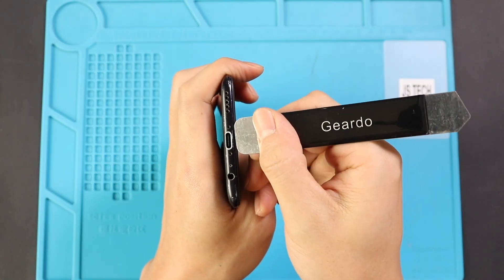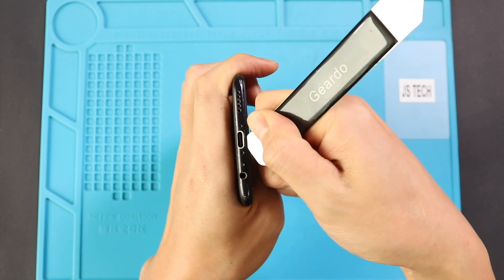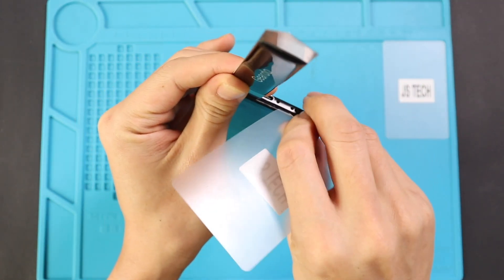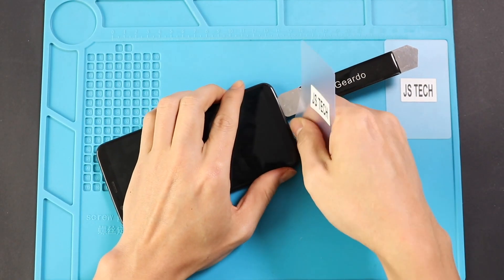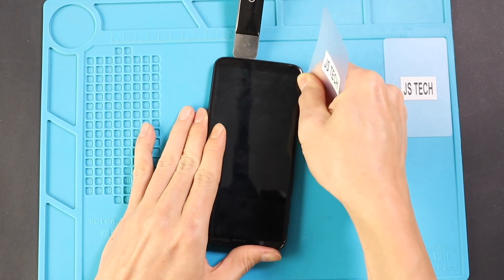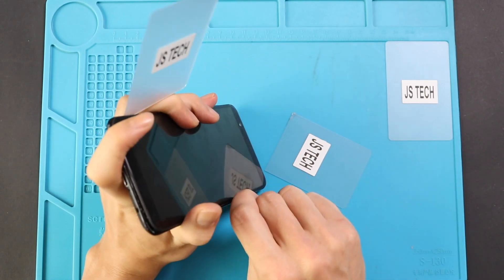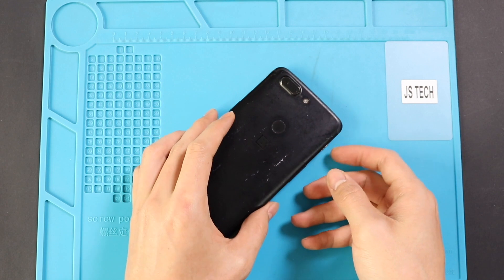To remove the back cover, create a gap near the charger port using a pry tool or picker. Next, insert a plastic car pry tool or picker and gently move around the phone to release the frame's plastic clips. While taking out the back cover, be gentle — there are flex cables attached to the back cover.